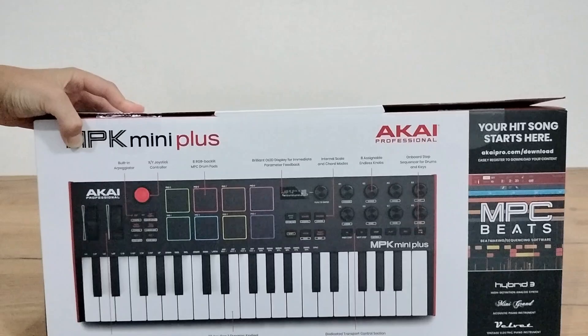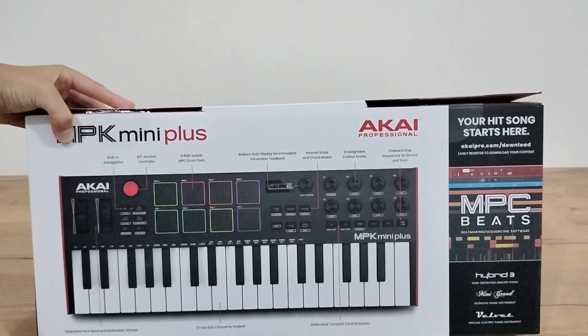Also, you can see the back of this box. So now let's continue with the unboxing.